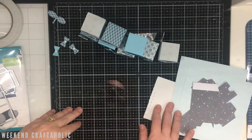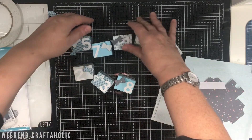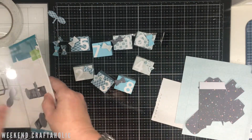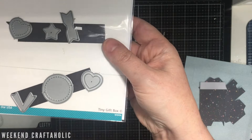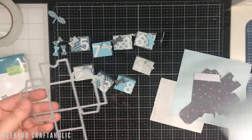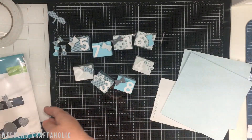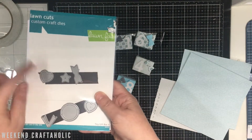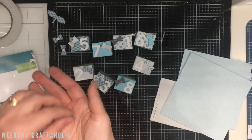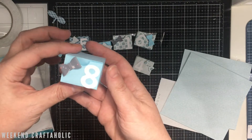Hi, it's Karen the weekend craftaholic, and I'm just in the middle of making my little advent boxes for this year. I thought I should probably record this and show you my process. I'm using the Lawn Fawn Tiny Gift Box die and I love it - it's the perfect size because if you've got a six by six piece of paper it fits absolutely perfectly. It also comes with extra little bits you can put on the boxes - little bows. I've started making some of these and I'm keeping with a simple blue color scheme.